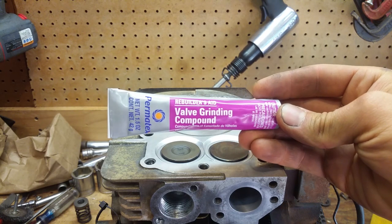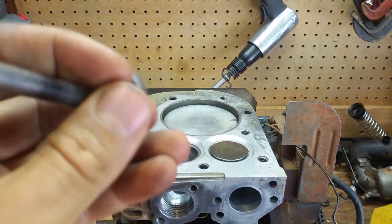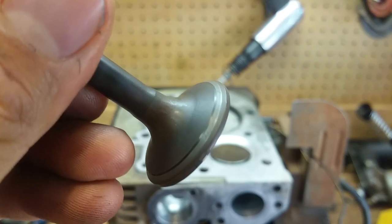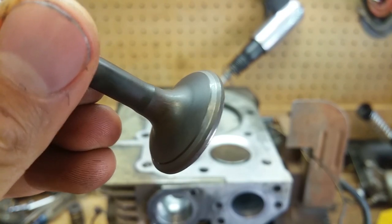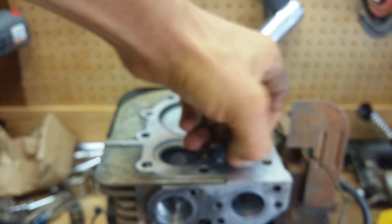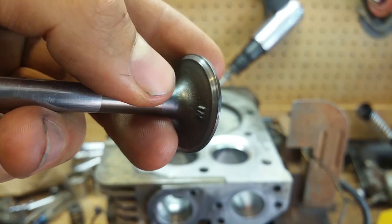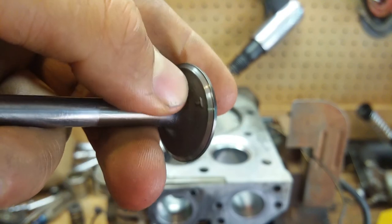So we got our valve grinding compound, and I'm gonna go ahead and take these valves out and get this done. You can see that it's not pitted, it's not messed up at all — I just need to reseat it. This is the exhaust valve. Here's the intake valve — I really wanted to get these refaced, but I took it to the shop and they were like, don't even worry about it, just reseat it, it looks good enough. It's a tiller, not a race car.